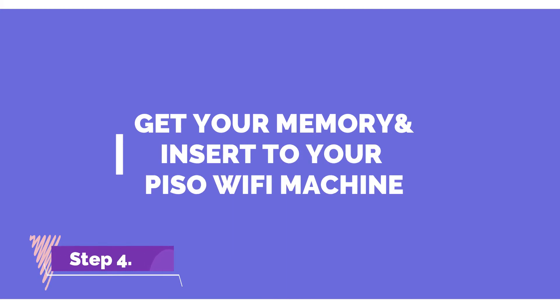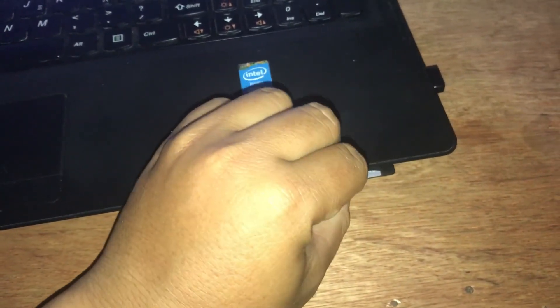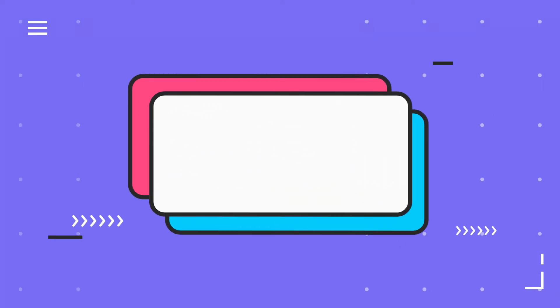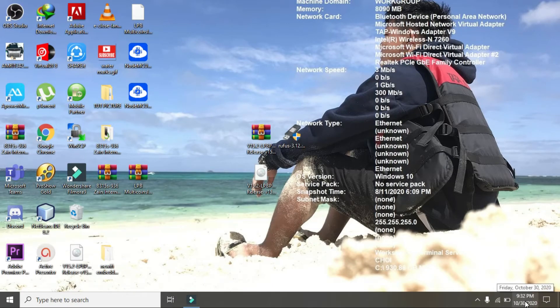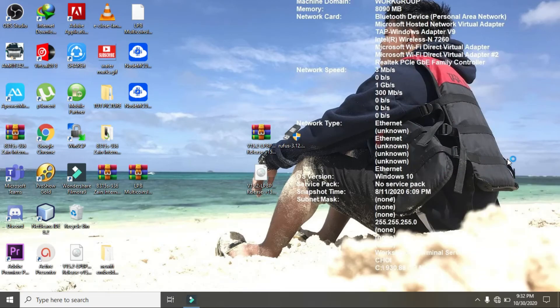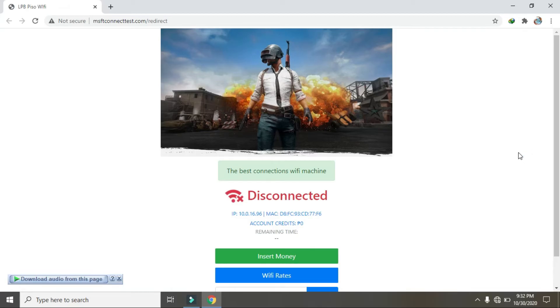Remove the memory card and insert it into our PC Wi-Fi machine. Let's do some testing. Connect to our PC Wi-Fi and go into the admin panel of our PC Wi-Fi.